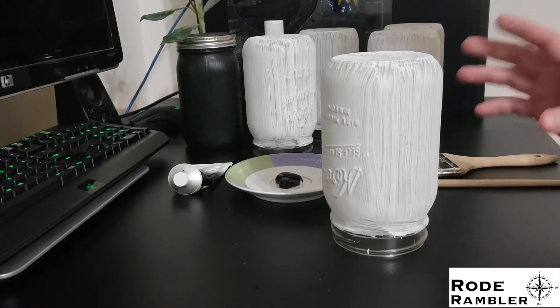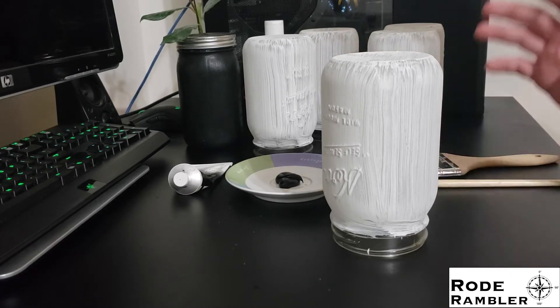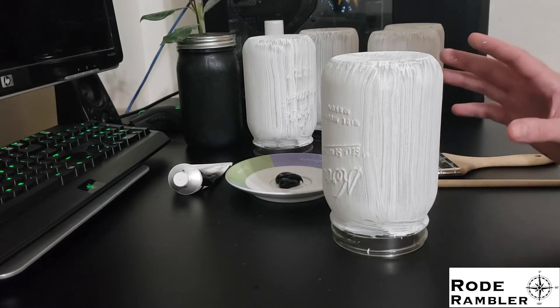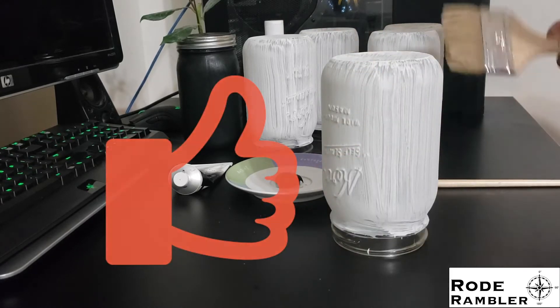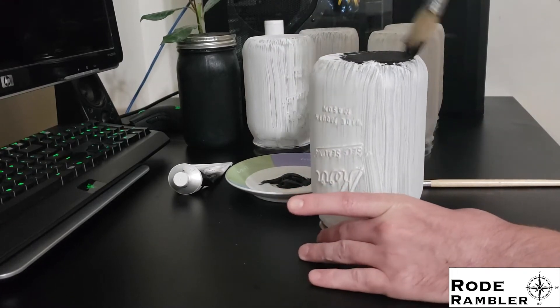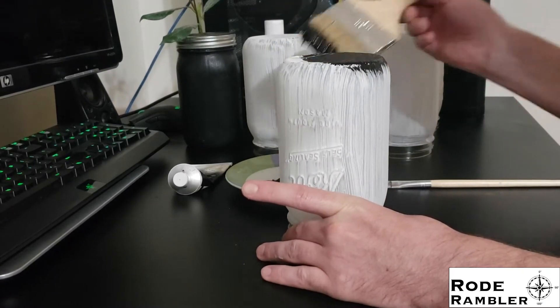Now we're going to paint these black. That process is very similar and straightforward to gessoing the jars. Nothing special here — just throw on the paint.